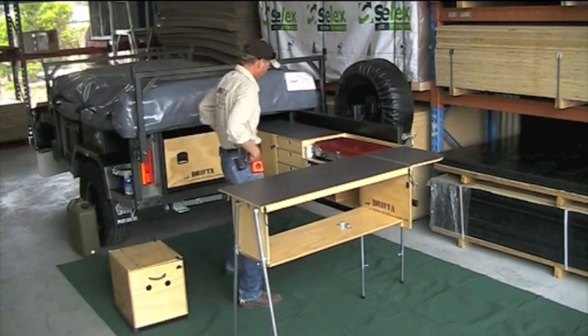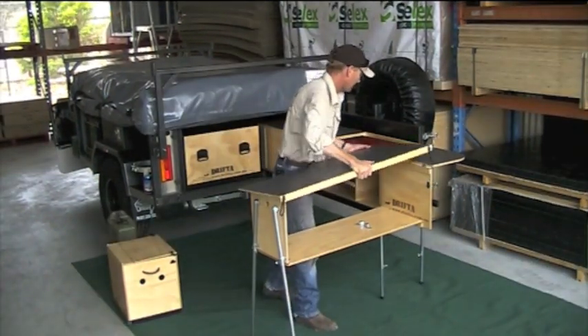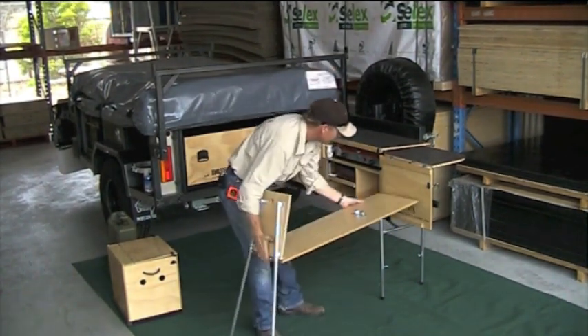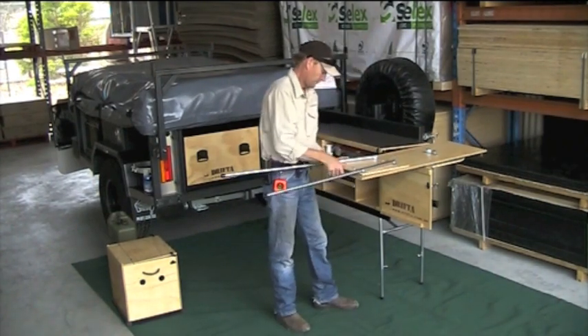And that's it — pretty much ready to go. Now that top just goes like that, and the return part folds away.